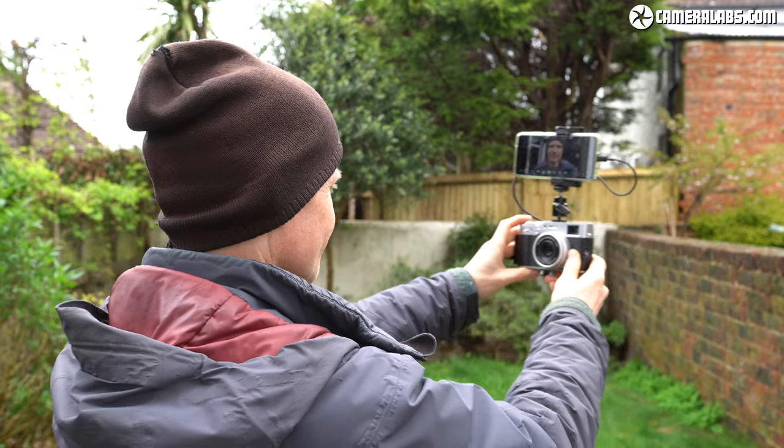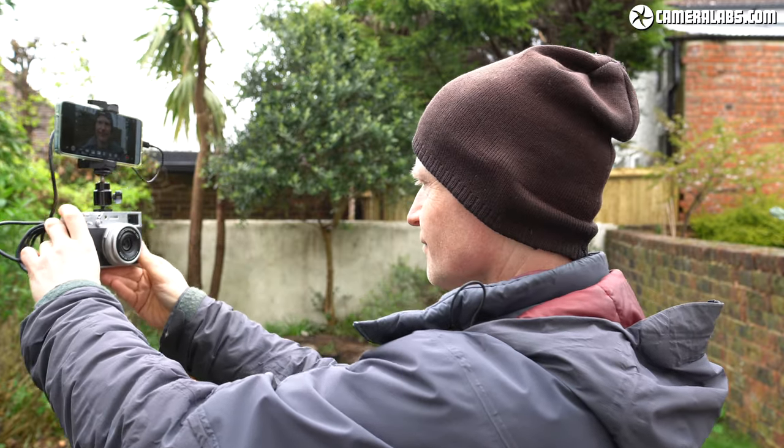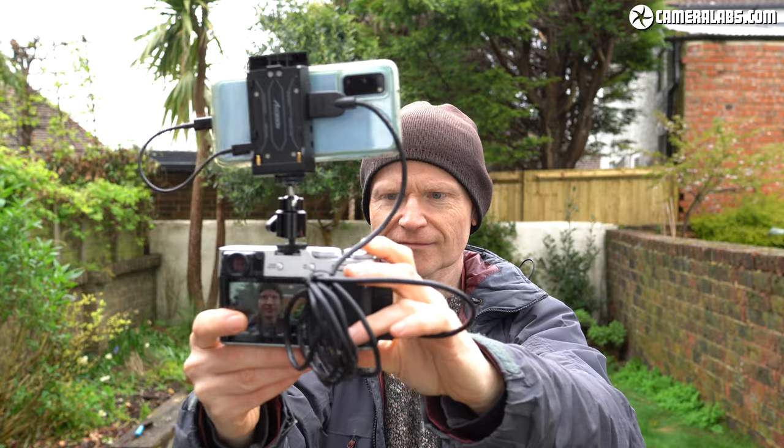The next benefit of the M1 is the ability to position the phone to face you, allowing you to frame a piece to camera or film a vlog. This is obviously invaluable for cameras like the X100V or the multitude of older Sony Alphas whose screens won't face forward. Again I could do this with my Ninja but it weighs almost 50% more than small cameras like the X100V, making it really top heavy, not to mention more than doubling the weight of gear I'd need to carry just to frame myself.